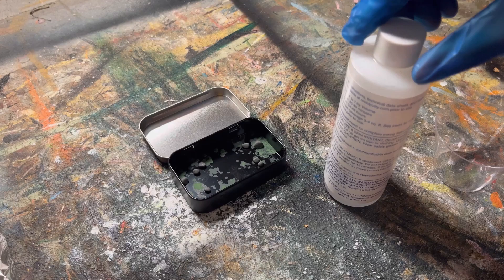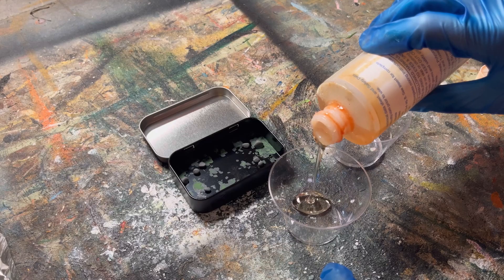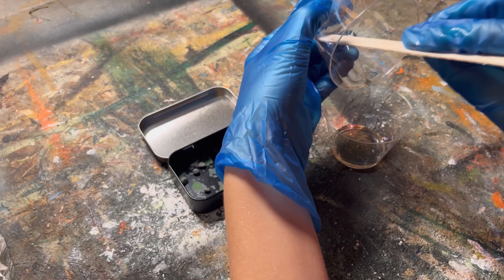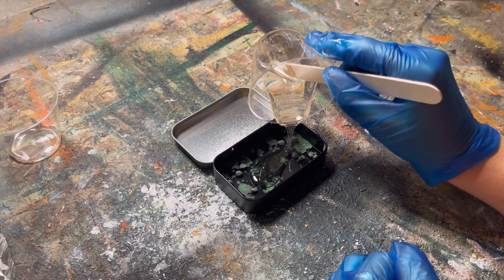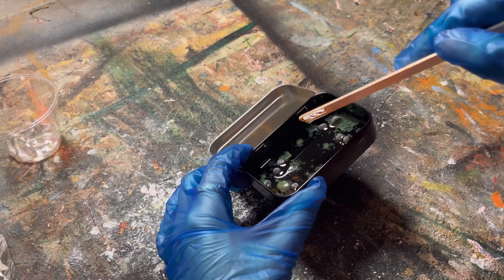Next I'm going to use some resin to fill the inside and I'm going to do this in a few layers. This is a part A and part B mixture, so I'm pouring out equal parts of part A and part B, then dumping one into the other and mixing them together as thoroughly as possible before pouring it into my tin. Try to be very careful when mixing because you want to avoid as many air bubbles as possible. However, if you do get air bubbles, you can use a heat gun or an embossing gun to get rid of them.